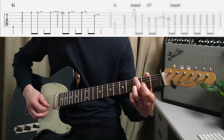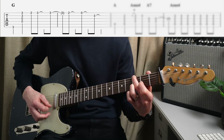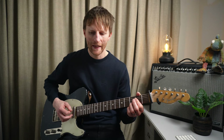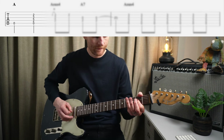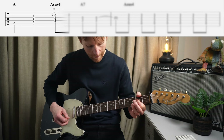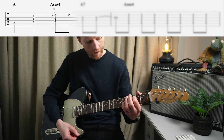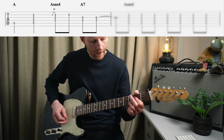Then we do a run down from the high E string - three, two, open, and then third fret of the B. Then we go to the A chord, and this is what I've seen in other tutorials and play-throughs - no one does it like this, and I'm 99% sure this is how John is playing it. We play an open A and then I'm just using my first finger to bar the triad - the D, G, and B on the second fret. And I'm using my third finger to then hammer on to the B string third fret, so I strum and then hammer on.